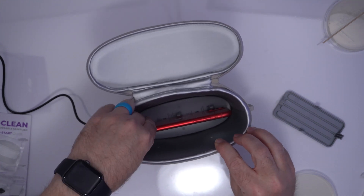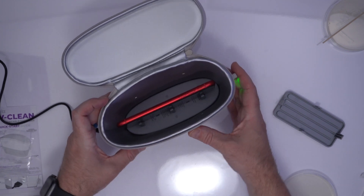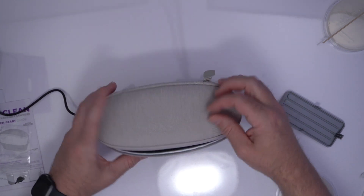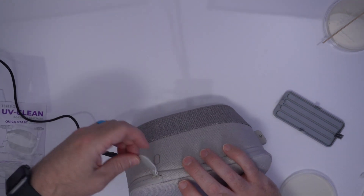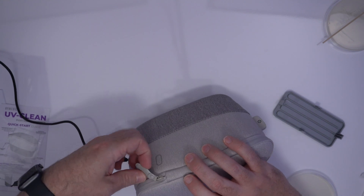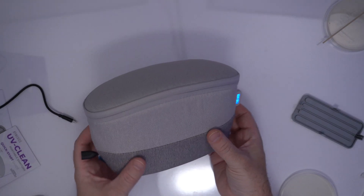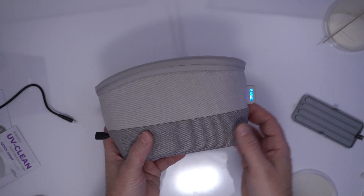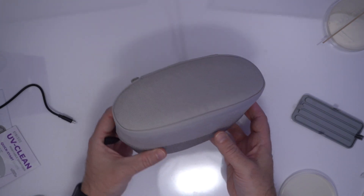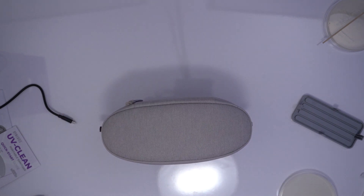Let's zip it up and see if it works. It did magnetically clip right on there — you can see it's got a little spot where it fits with the Homedics logo facing out. I didn't wait the full hours for charging — I just went ahead and unplugged it, held the button for a second, and now it's flashing blue. So presumably the UV light is on in there. We'll just give it a minute, let it do its thing, and leave it standing up.